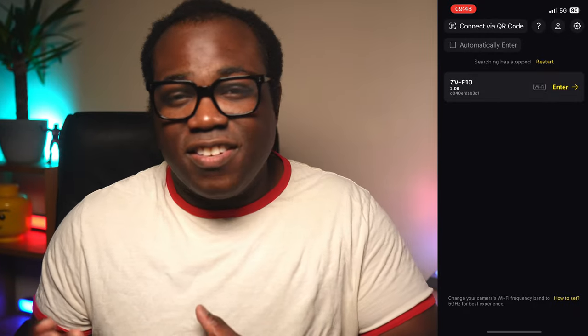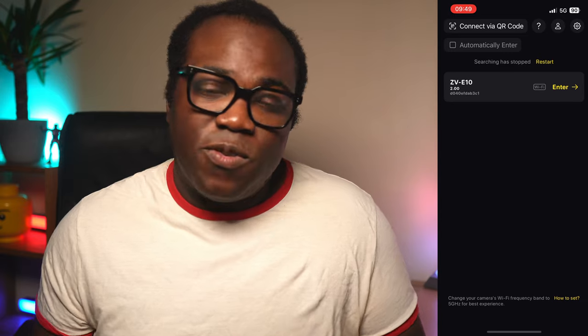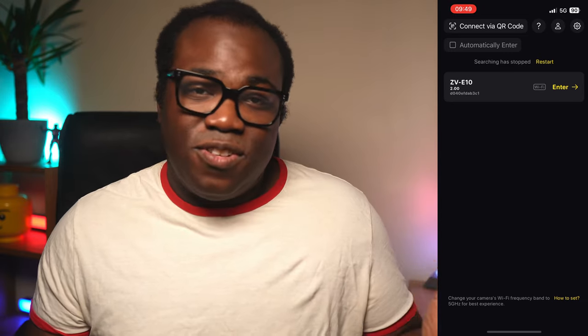Connecting to your camera is easy. When you open up the app you'll be greeted by this screen, and whether you decide to connect via wired or wirelessly, if the camera is ready to be connected it will appear in this list. All you need to do is select it and it will connect you to the camera, which can be used in both portrait and landscape.